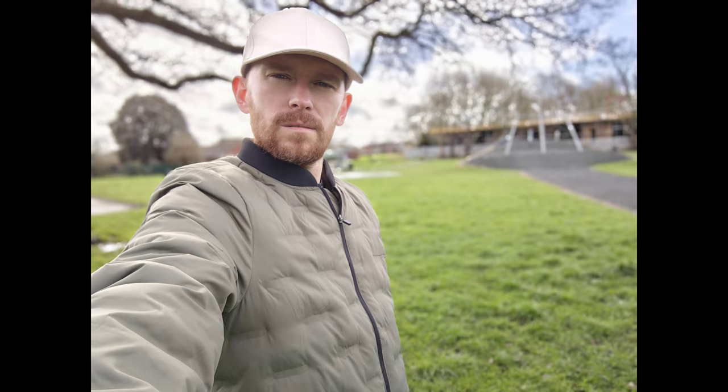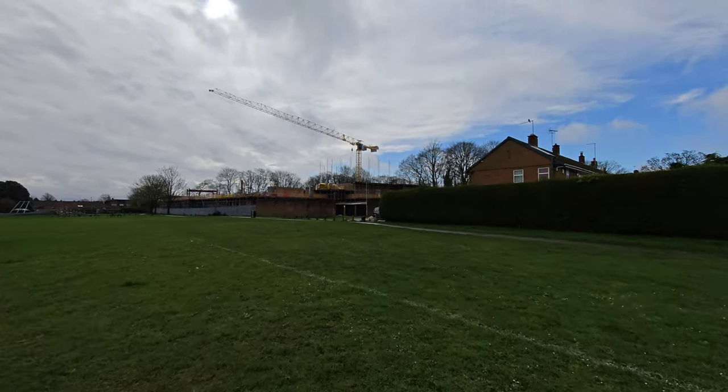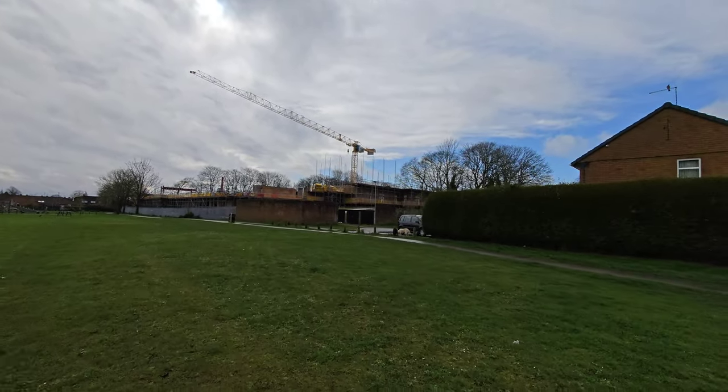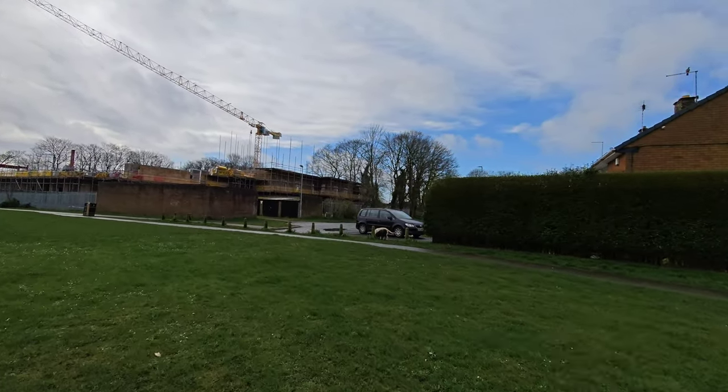Other than that, stabilization is looking pretty good and colors are pretty accurate. Moving on to video with the rear camera — this is ultra-wide angle at 4K 30fps. I'm happy here with the dynamic range and stabilization, and I really love this very wide field of view.